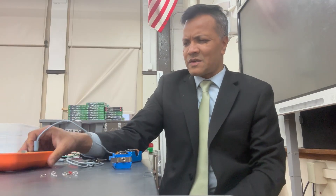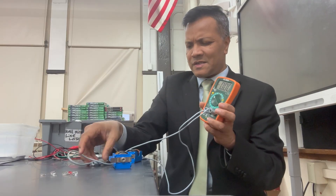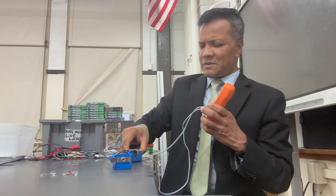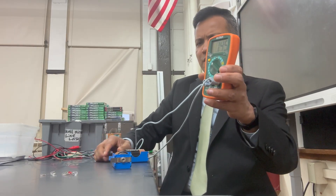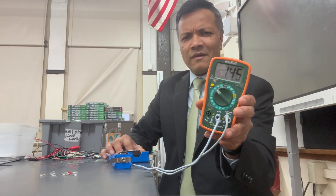Let's start with measuring the voltage. To measure the voltage, we're going to use the voltmeter. The voltmeter can only read the voltage. If I connect it from the positive terminal to the negative terminal, it should be able to read the voltage. It's reading 1.5 volts.